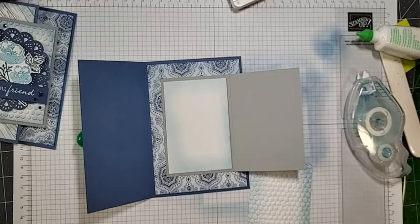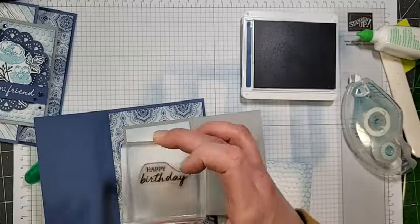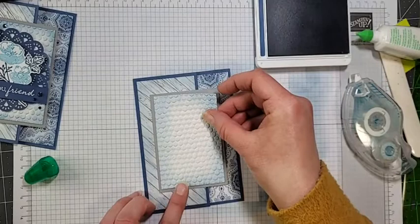Oh, before I attach the inside piece I should have stamped it first — we're going to wing it now! I wanted this card to say happy birthday on the inside, so I'm going to stamp happy birthday in Misty Moonlight ink just here in the center.